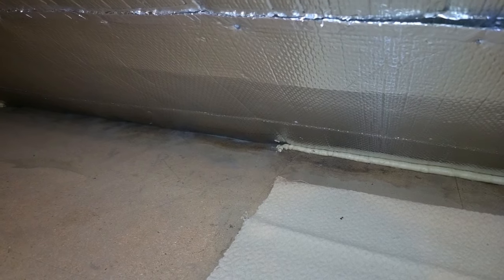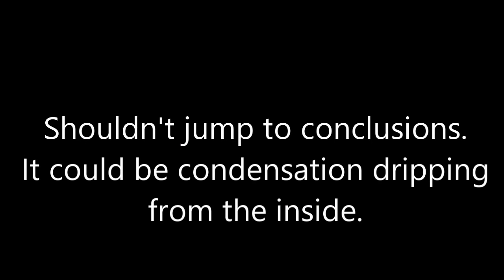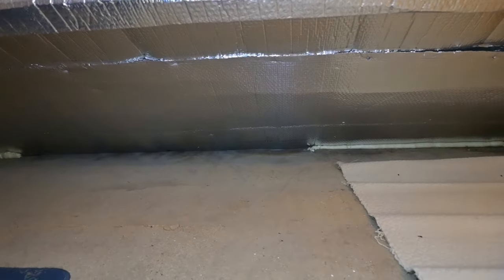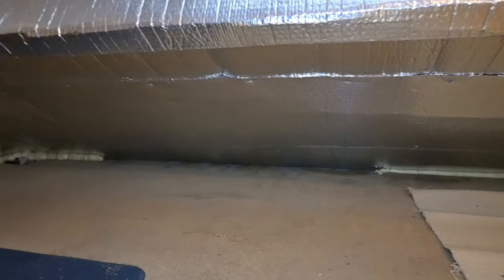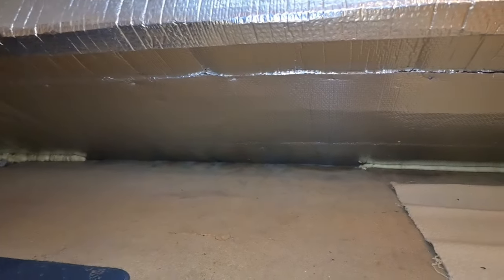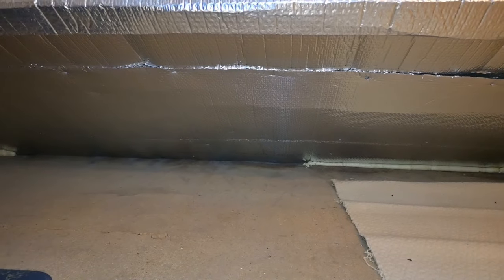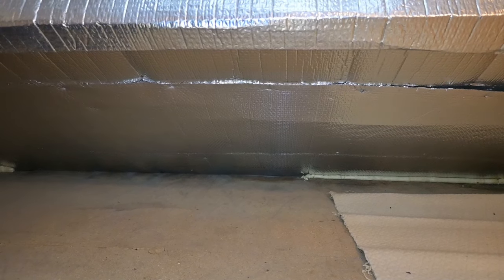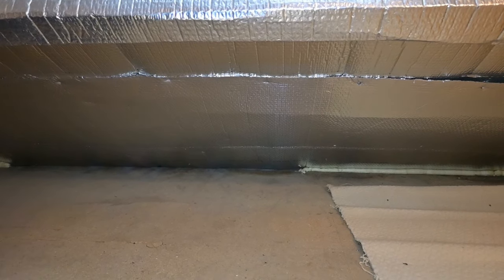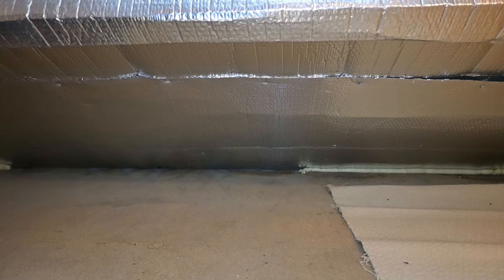Rainwater is evidently getting to the eaves. Without this insulating material, any rain penetration would spread throughout the roof space and possibly evaporate relatively harmlessly, but there is a risk that this material is concentrating it into the front and rear eaves — you can see a certain amount of blackness down there affecting the chipboard decking. Concentrating the problem around the edges of the roof will probably end up causing rot to the feet of the rafters and the floor joists, neither of which I can see at the moment.